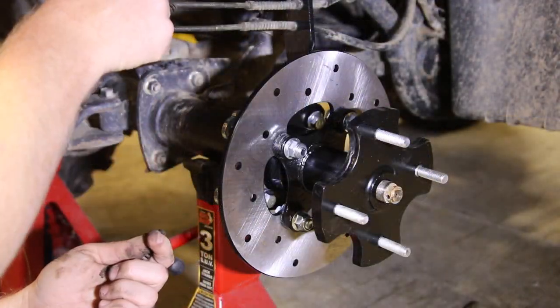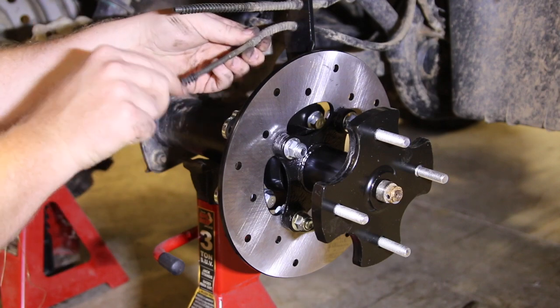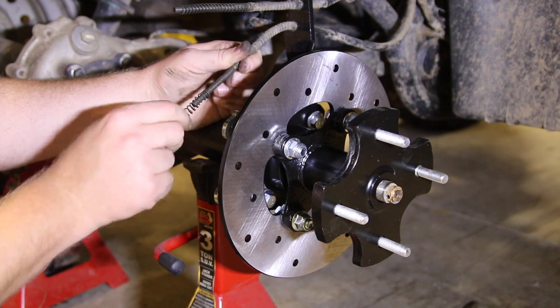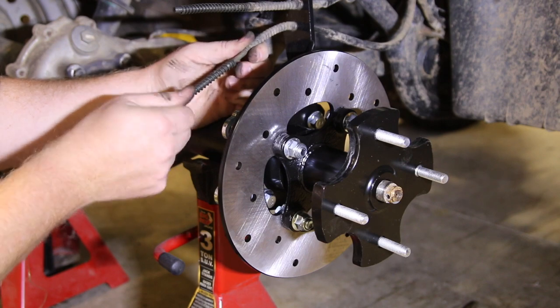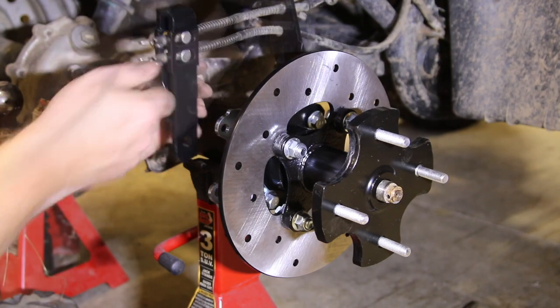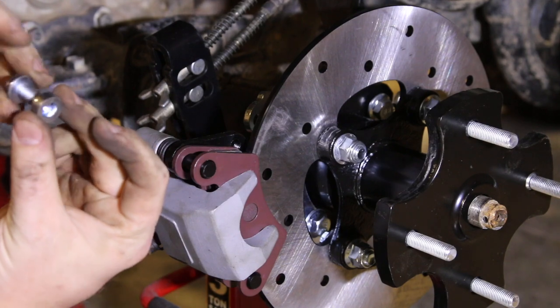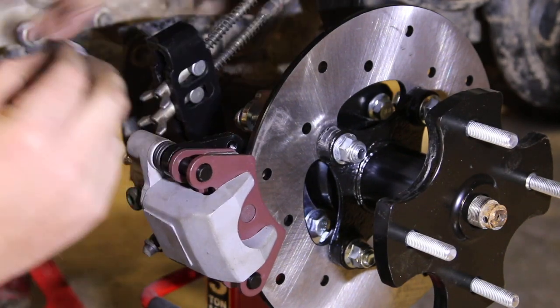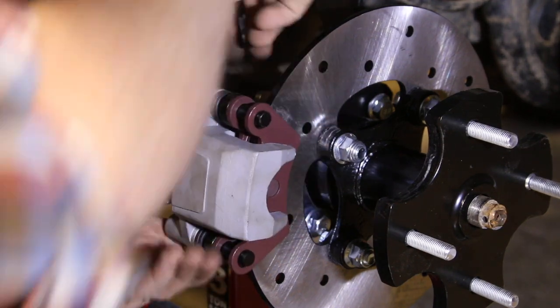That slides on much nicer. I got that one a little bent pulling it off — let me put that bend back. It says to loosely connect these — there we go, loosely connected. I've got one of these on. They say this bolts on with the M8 hardware and they give you a spacer and tell you exactly where to put it, which is great.